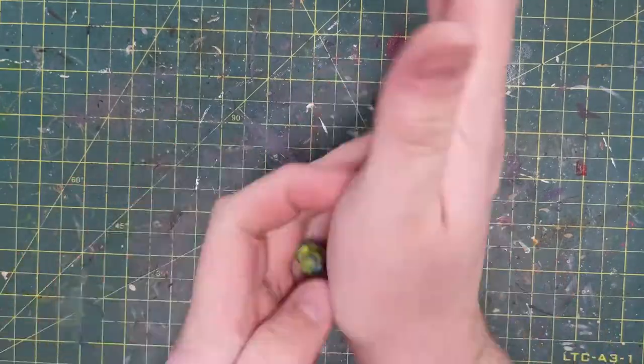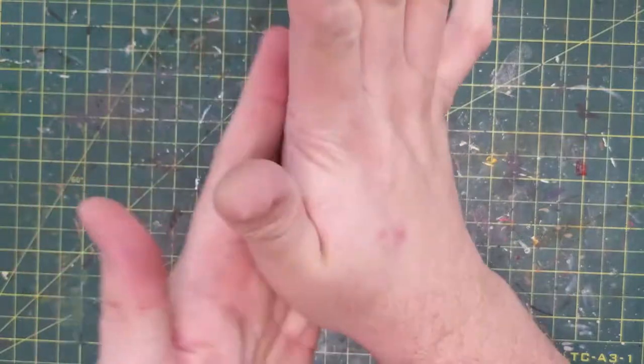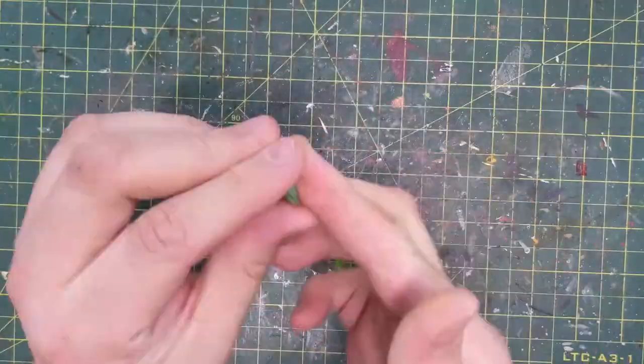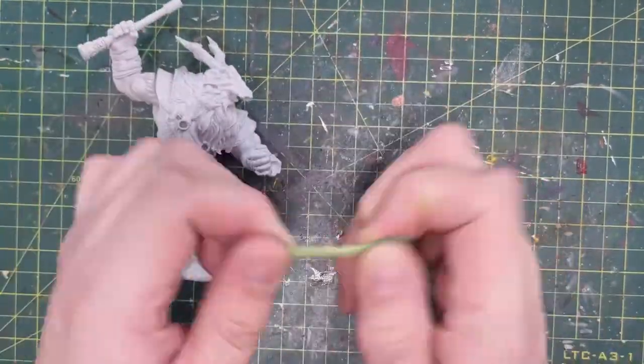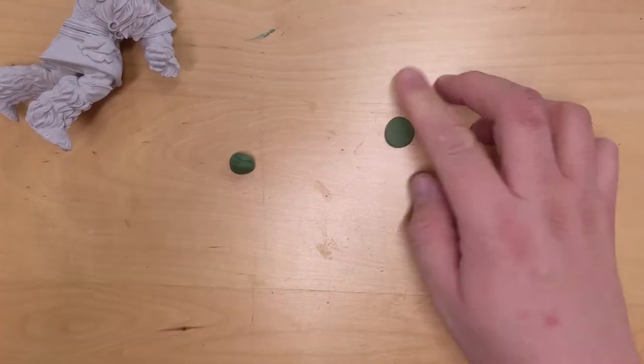Now, on to green stuff. If you've ever used green stuff, here it is from Army Painter. Mix the two pieces of epoxy together — the red and the blue — do it thoroughly; it's going to get a little sticky as you do it. I've read that for sculpting you should let it sit for a while so it's not so sticky. I'm breaking it down into threes.